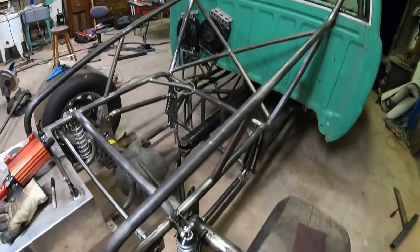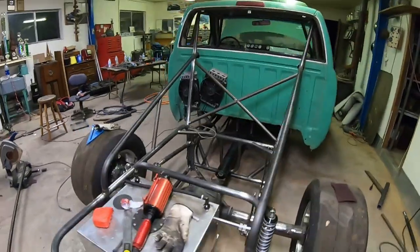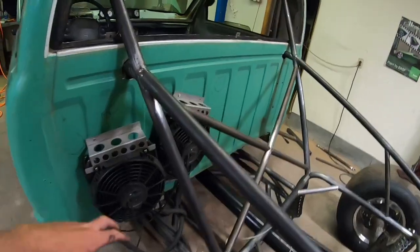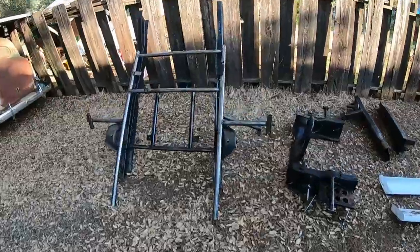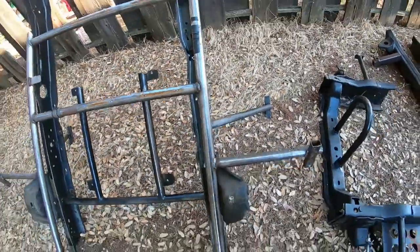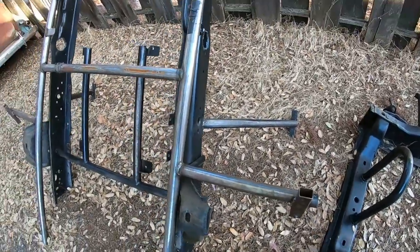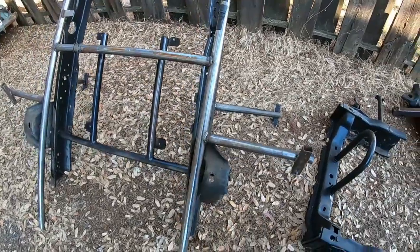Gonna be a lot more TIG weld than now, but it's starting to look more and more like a jungle gym every day. Next up, probably gonna get these mounted and keep rolling. I'm gonna cut these old bed mount braces off this piece of frame because it's inch and a half, and my inch and a quarter will slide right in it. I think I'm gonna use these to make some rear bed mounts, so I'm gonna hack these off and get in the shop.